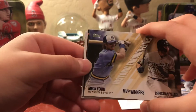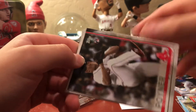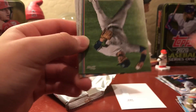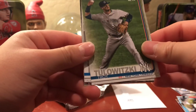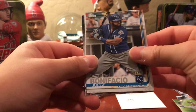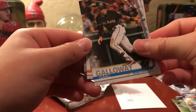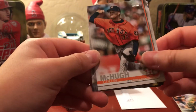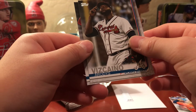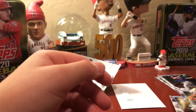Other cards from the final pack include MVP Winners and Through the Decades inserts, Bobby Pohnen, Troy Tulowitzki, Jorge Bonifacio, Isaac Galloway, Colin McHugh, Adonis Medcano, and Roberto Perez.